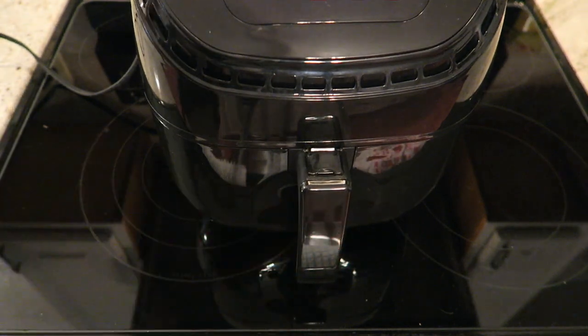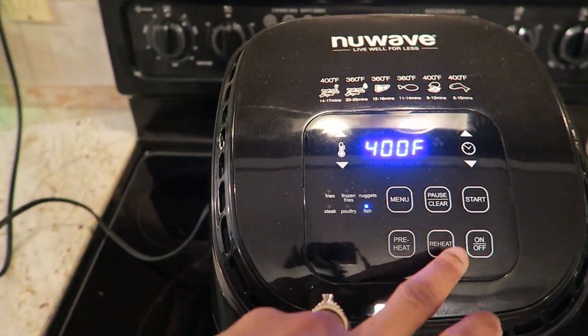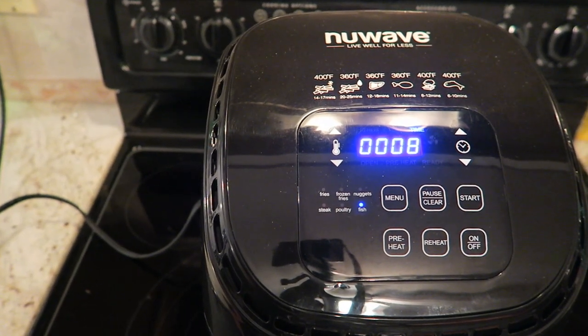Closing it up and setting the cook time. The little pictures above show that the fish should cook at 400 degrees for six to ten minutes, and it automatically set it at eight minutes.